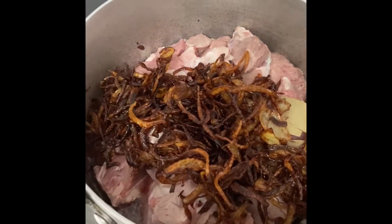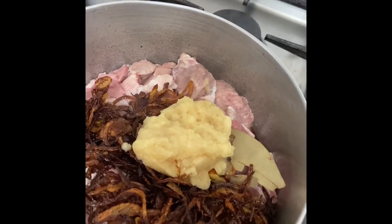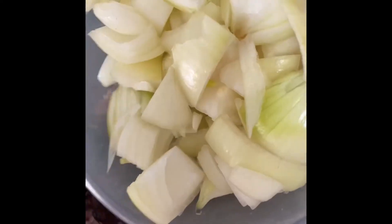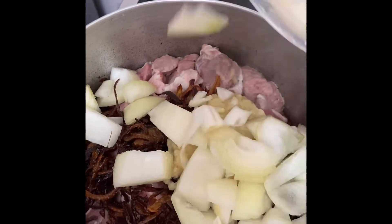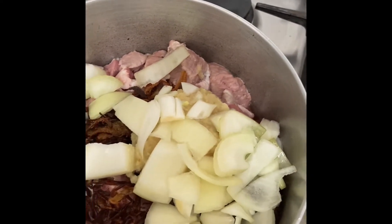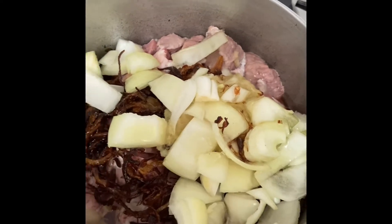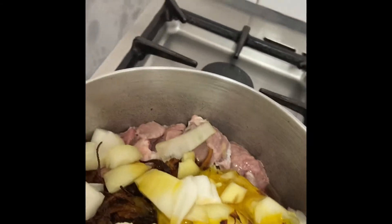Brown onion here, and add two teaspoons of garlic paste and ginger paste. I'm going to put a little thick layer, and then I will put the rice on the bottom of the bowl.